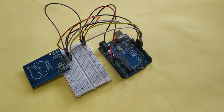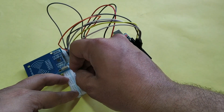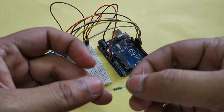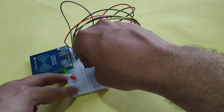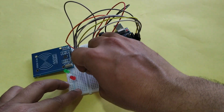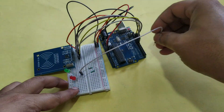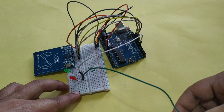Now connect the LEDs — the longer terminal is positive and the shorter terminal is negative. Connect a 220 ohm resistor between the LED and the negative of the breadboard. The positive pin of the green LED connects to pin 7 of Arduino, and the positive pin of the red LED connects to pin 5 of Arduino.